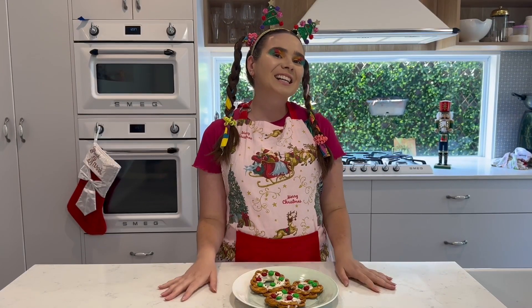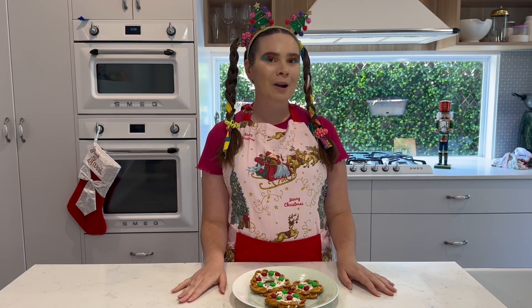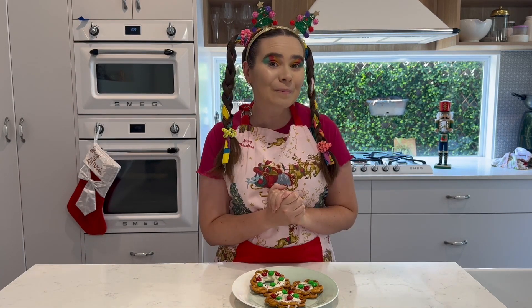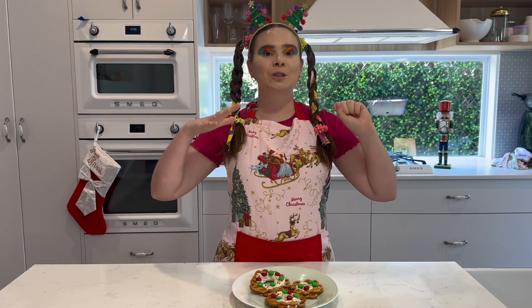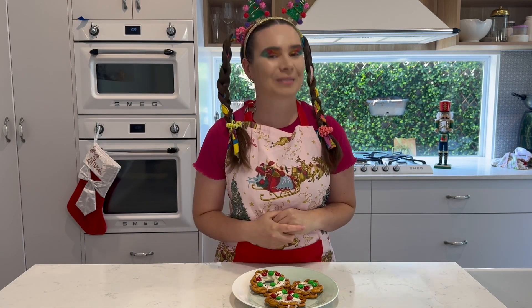Thank you Superstars for watching Groovy Foodies! If you Superstars make these at home as well, I hope you enjoy them and they taste very yum. I wish all of you Superstars a very Merry Christmas, and I will see you next time on Planet Jassy.